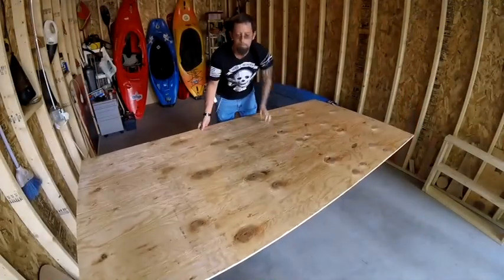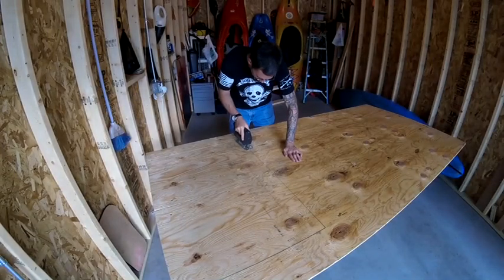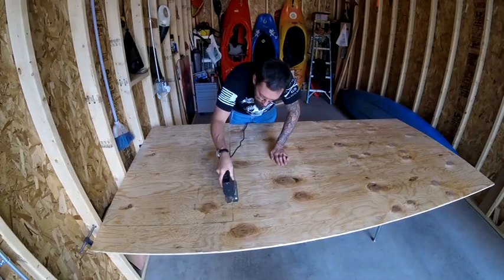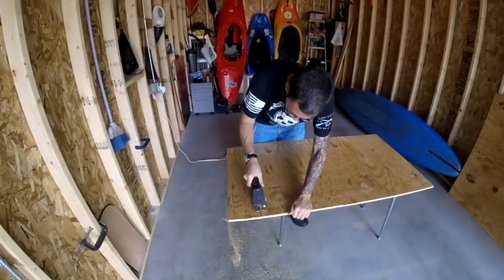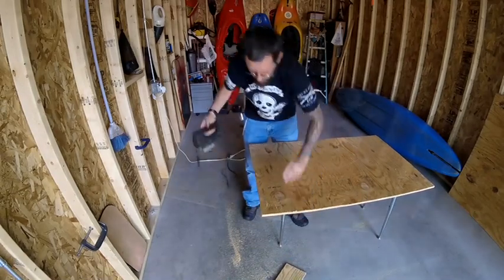Now that I know this part of the frame fits, I'm ready to cut the plywood for the top. It's important to cut the plywood about an inch or so shorter so you have room to add the hinges. I'm cutting this portion of the plywood at 42 by 25 and a quarter inches.